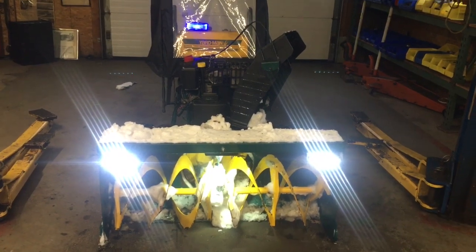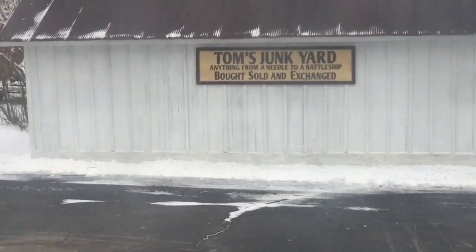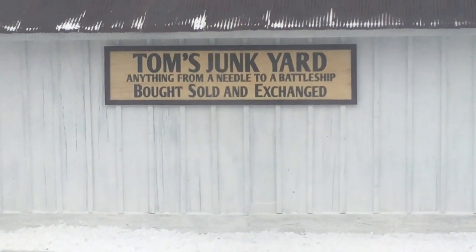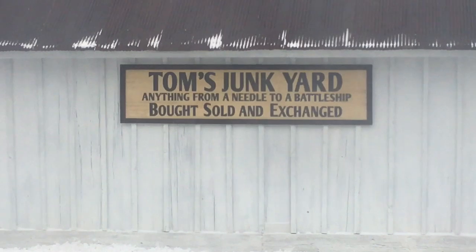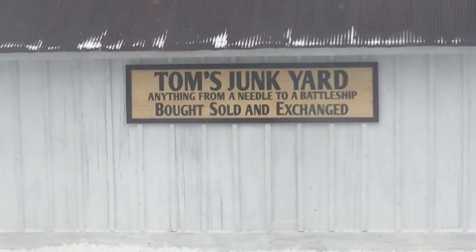It was a nice Christmas — my boys all got together. I'm a Laurel and Hardy addict, and my favorite clip is called 'Toad in a Hole.' Look at what my kid had made for me: 'Tom's Junkyard — Anything from a needle to a battleship. Bought, sold, and exchanged.' I just couldn't believe it on that old-fashioned sign on my 1879-built tool shed. Life is good. I hope you enjoyed it — don't forget to rate and comment. Take good care. I'm Tommy Z.